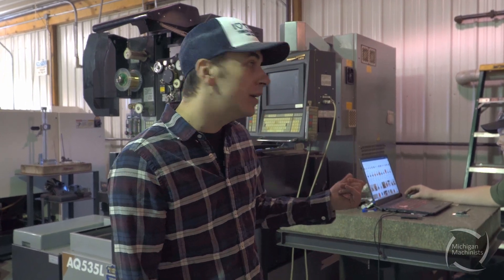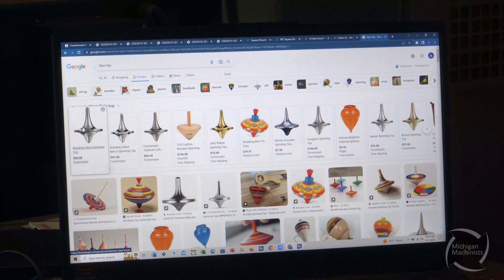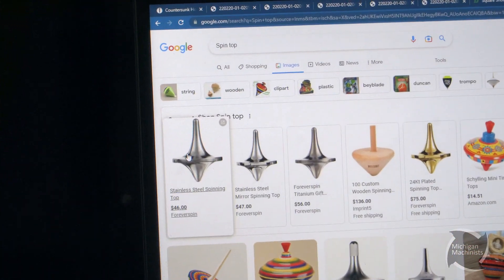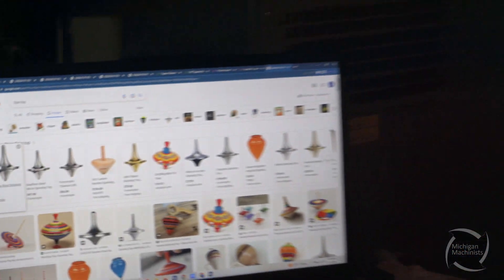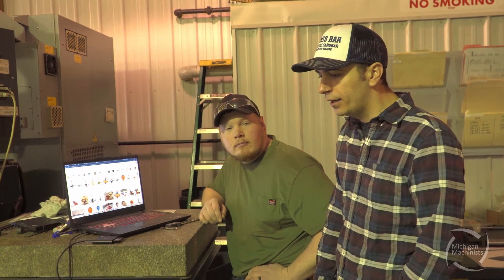So I'll show you right here kind of what we picked. We've been looking at different tops today. We decided on something kind of similar to maybe one of these, but we're going to program our own version of that. And I'm going to go start hunting down stock to see what we have in terms of cutoffs from materials from other projects that we can recycle and make something cool with the kids.